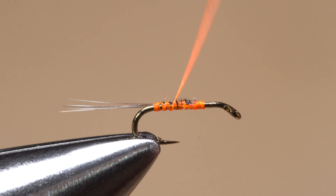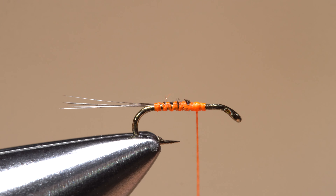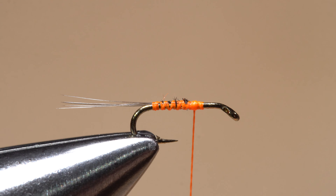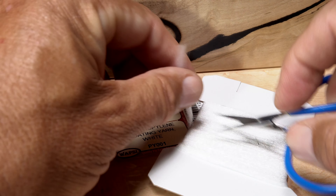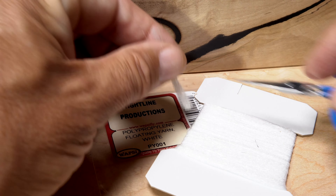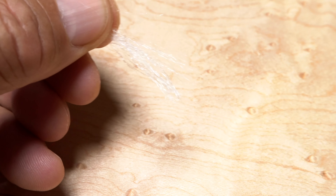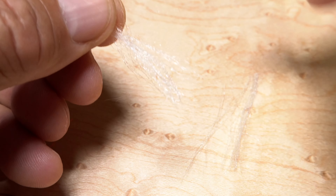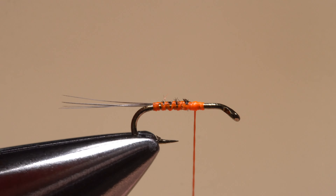Advance your thread forward with open spiral wraps until it's just behind the initial tie-in point. White polypropylene floating yarn is used for the fly's wing post — snip a card-width segment free and separate the strand approximately in half lengthwise.